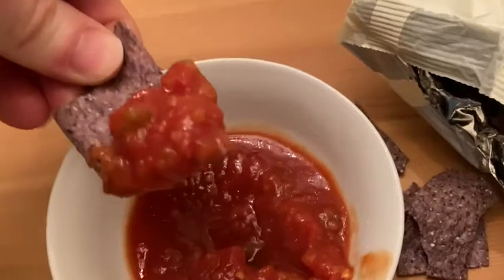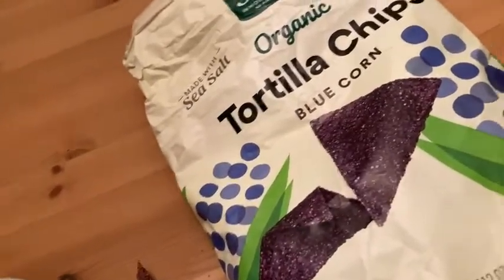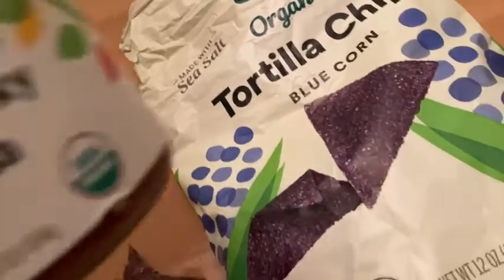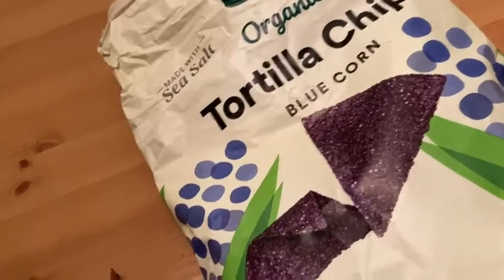This is really good. Oh wow, that's much better. So if you get these, pick up some salsa — it's better with salsa. Your chips are better with salsa, and this is a good choice. Yeah, I like it a lot.